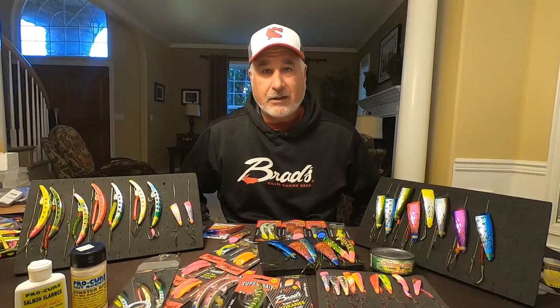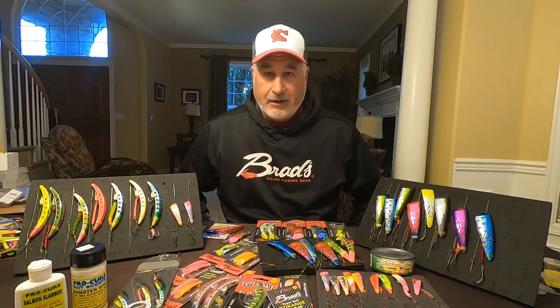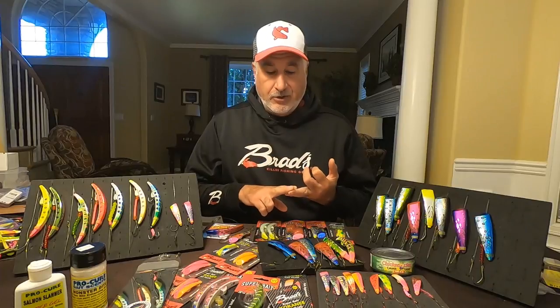Just about every year it seems like we have changing regulations and the amount of time that we can fish on the water is getting more and more limited. One of the key things we're focusing on is fishing super baits — number one, we don't have to stop in the morning and buy bait.